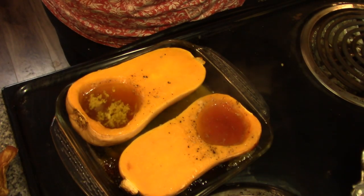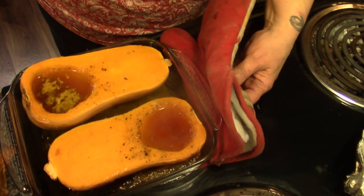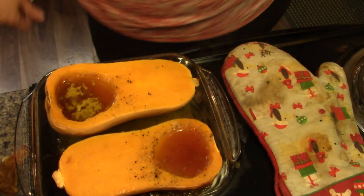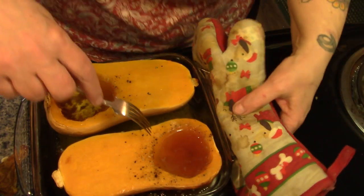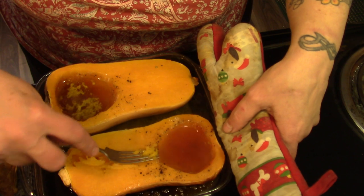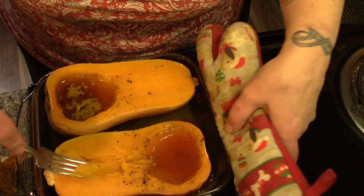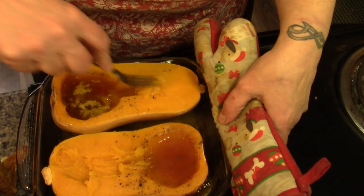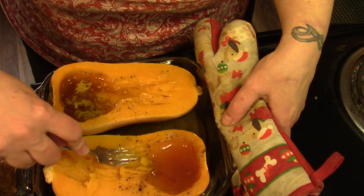Oh my goodness, look at that — succulent goodness. So now what I'm going to do is make a little ditch here for the butter and sugar to make its way down into the rest of the squash. You hear that sizzling?